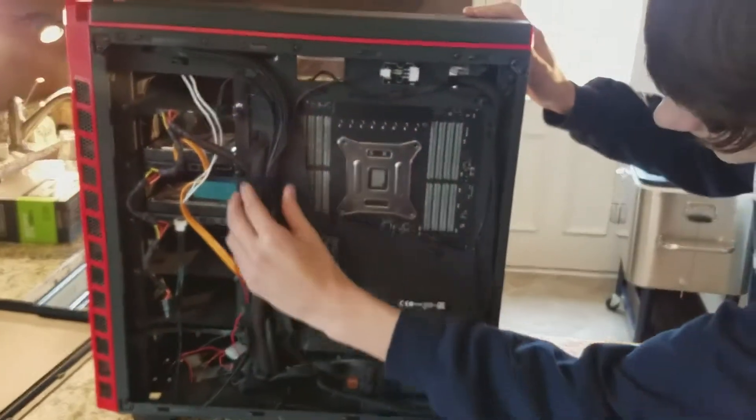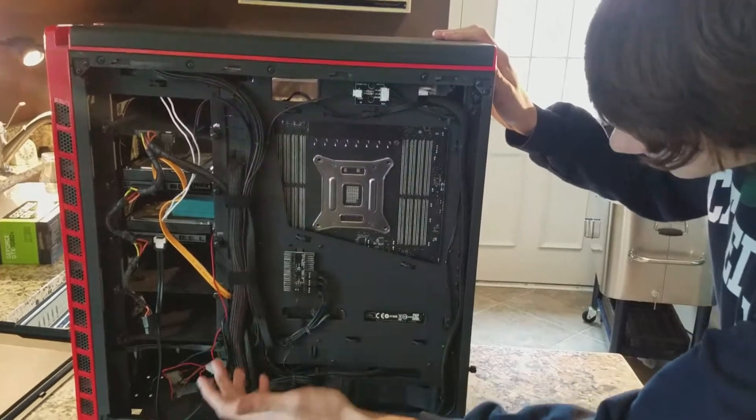As you can see, all the cables are kind of tied up with Velcro or whatever. The only thing I don't like about it is the fact that the back panel is all dented up and it's really hard to put back on, but it's alright.